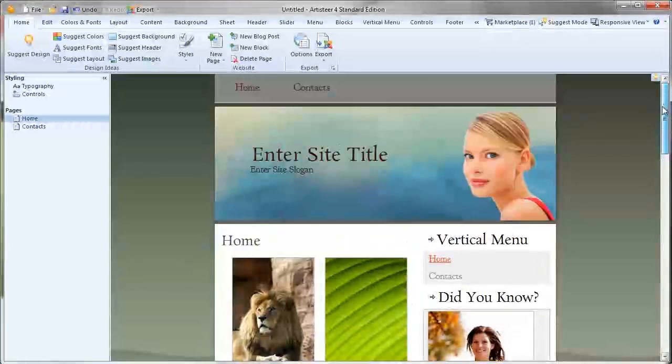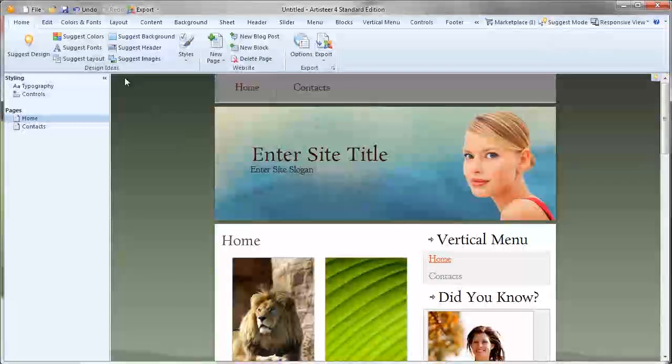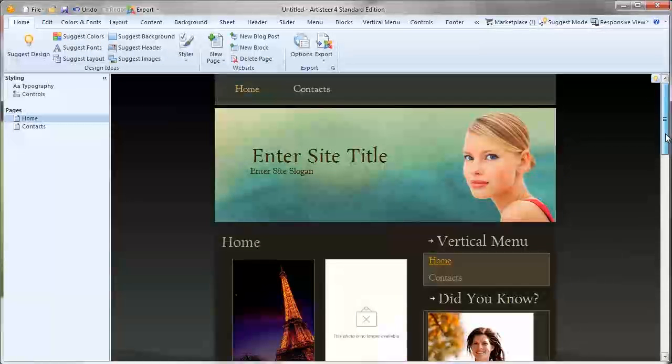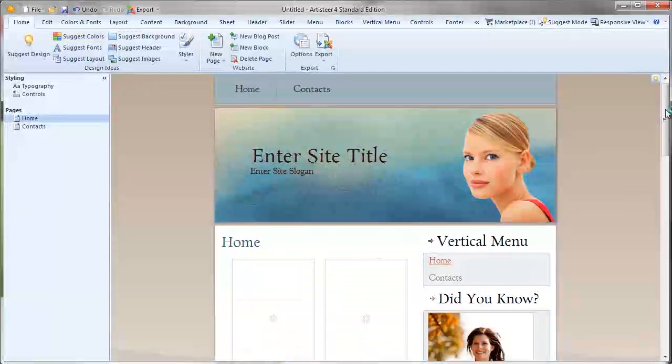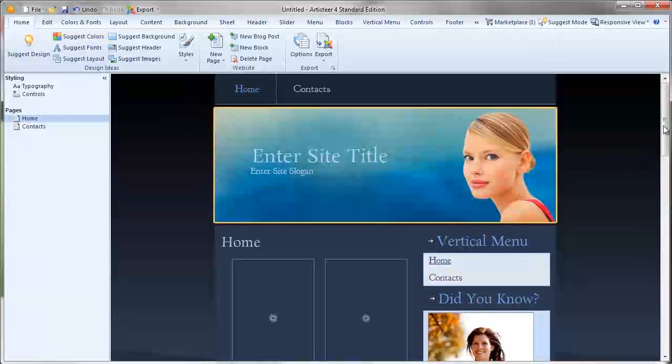This one looks pretty good — a little bit narrow, but we can fix that. Say we like that design but we're not too sure about the colour. Go to the Suggested Colours tab. If you like the design and the layout but you're not quite sure of the colour scheme, just click Suggested Colours. The design stays the same but your colour scheme changes. You can do this forever — it'll just keep randomising the colour scheme for you. It matches the colours using colour wheel arrangements.